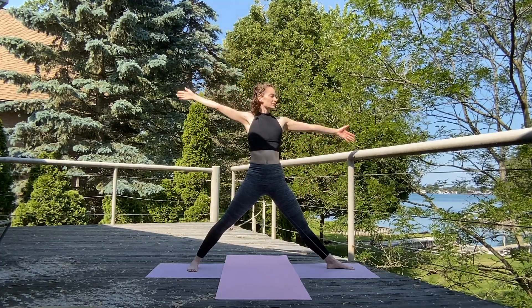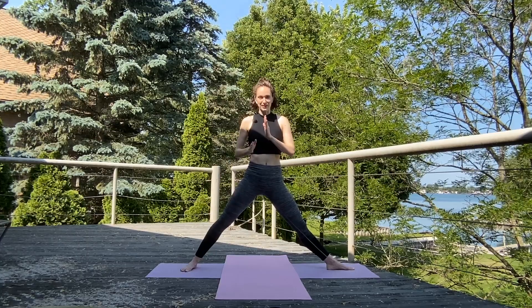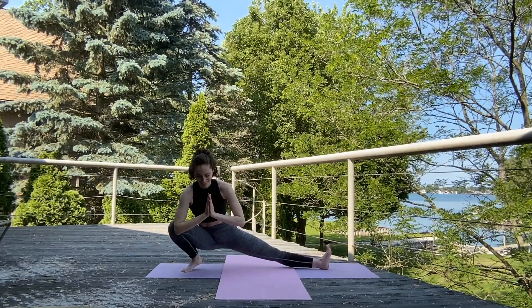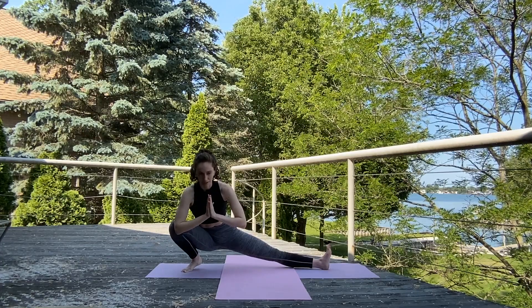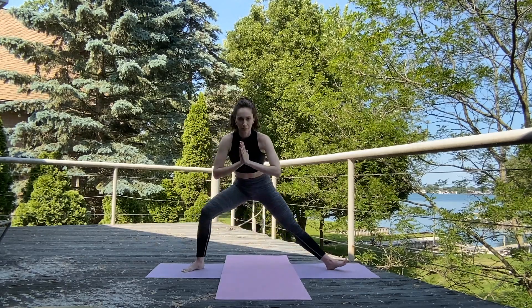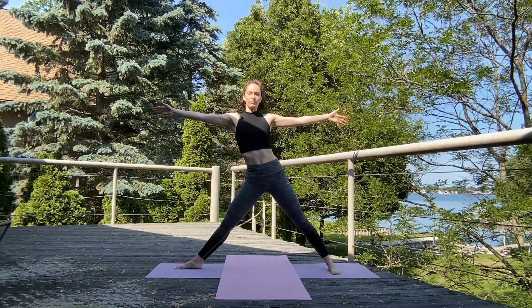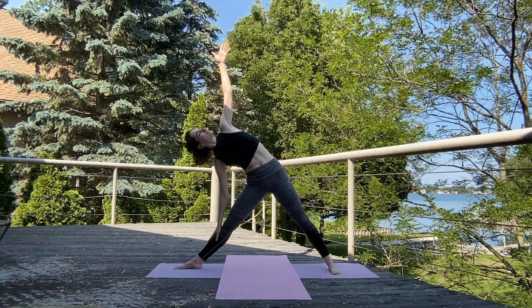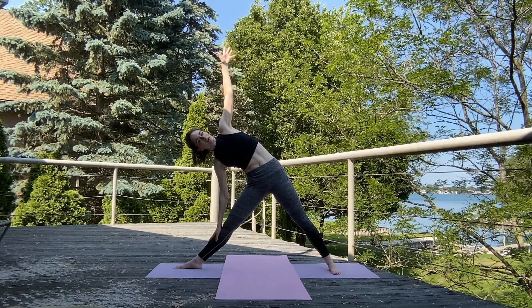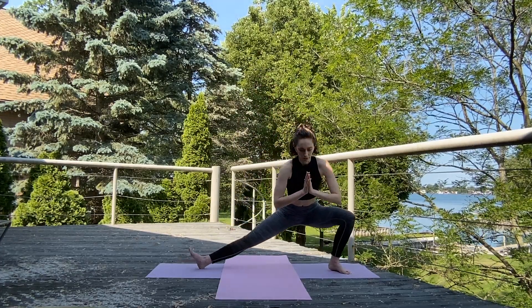Inhale, reach it up, arms back to T. Exhale, hands to heart center. Turn those left toes on a diagonal. Exhale, sink low into Skandasana, flexing the right toes. Hold it here. Inhale, bring it back up to standing. Turning those right toes forward, left toes out, square those hips. Inhale, arms to T. Inhale, bring it back up. Exhale, hands to prayer — turn those right toes out on that diagonal. Exhale, sink low into Skandasana.